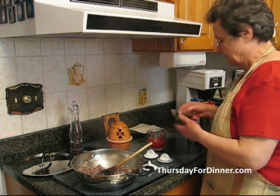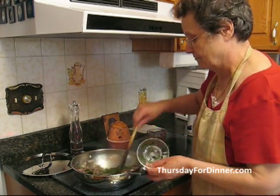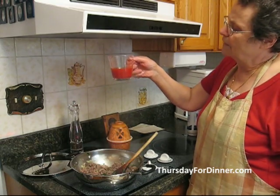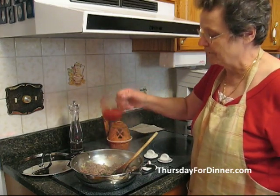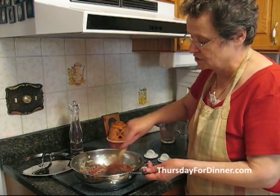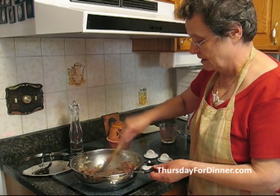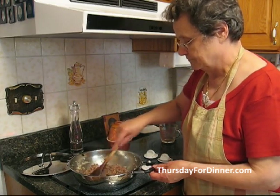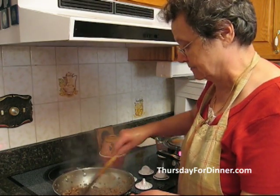Then we add about a quarter of a cup of chopped parsley and about half a cup of tomato juice — or tomato paste or tomato juice that you cook with. You let it cook till all the juices are gone. The hamburger is almost ready; the juices are gone and it's red.